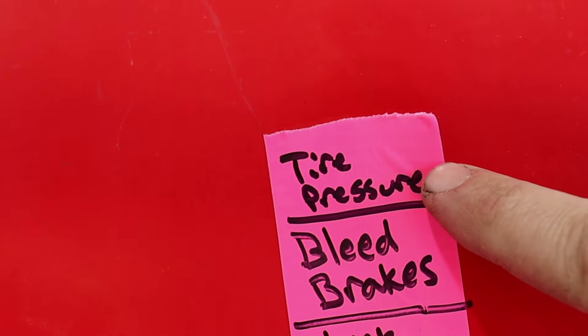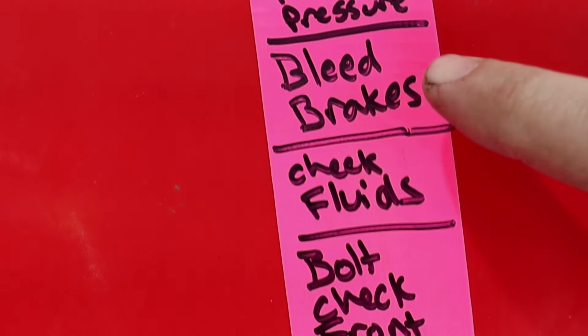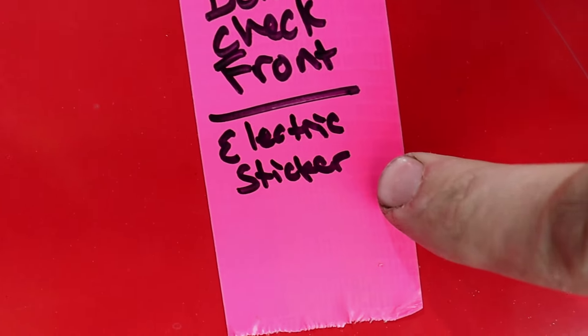I think this should be my last day working on the race car before our first race. We've got to set tire pressures for the track, we have to bleed the brakes, we have to check all the fluids, bolt check the front end, and put on the new electric sticker.